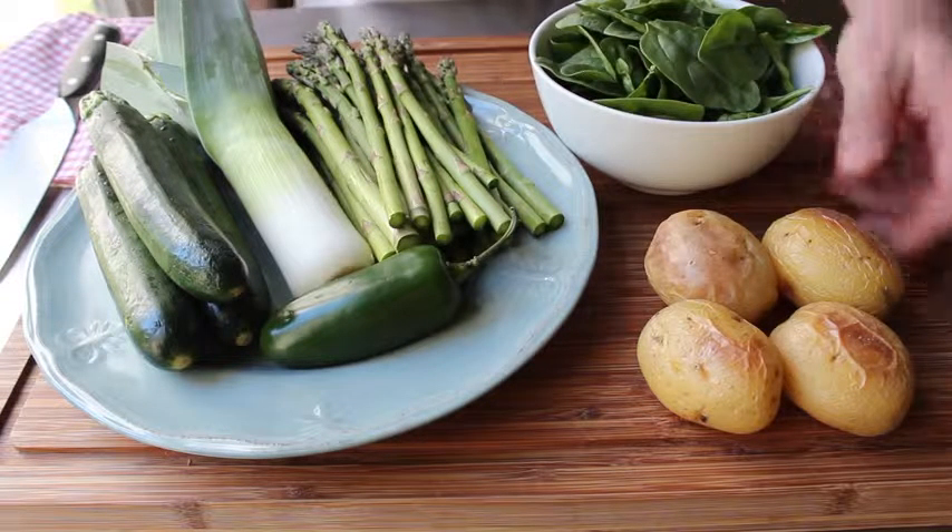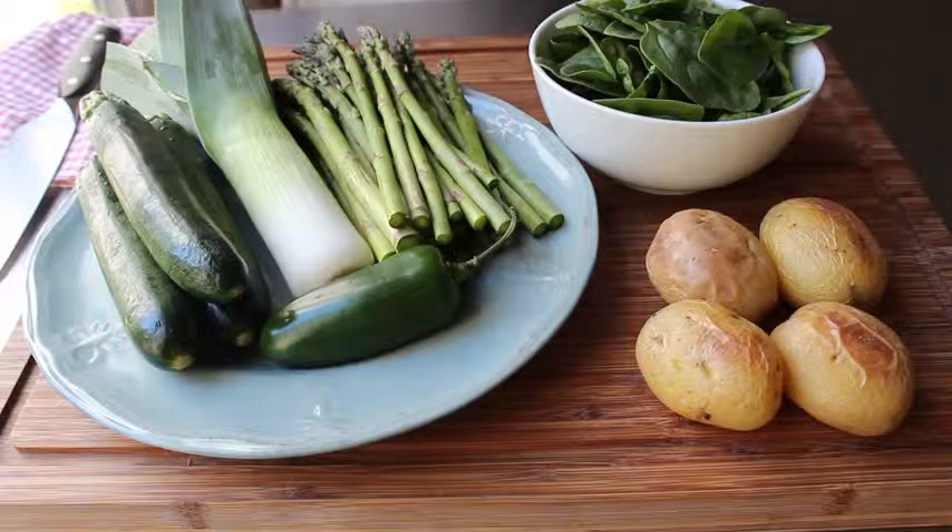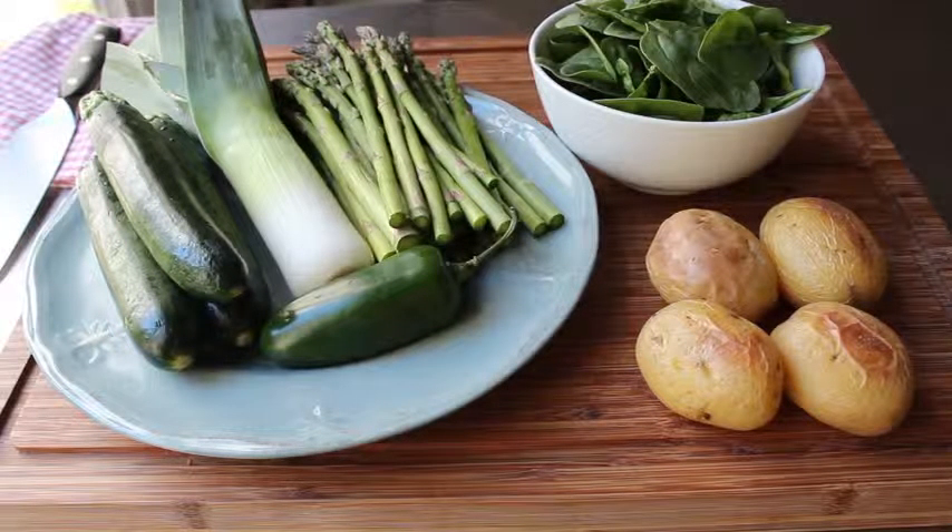Very important: if you're going to put potatoes in your frittata — which you really should — those need to be fully cooked ahead of time. Off camera I'll peel that skin off and slice those up. As far as the rest of the veggies go, let me show you real briefly how I'm suggesting you prep these.